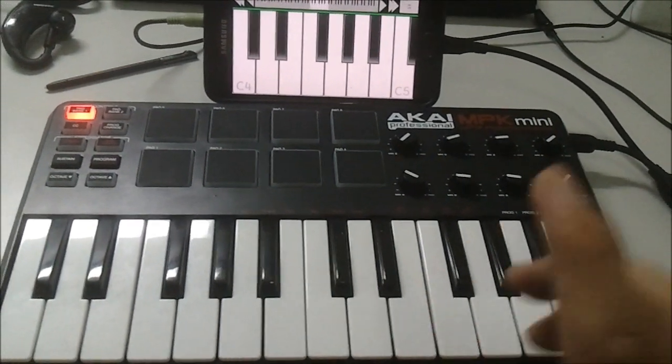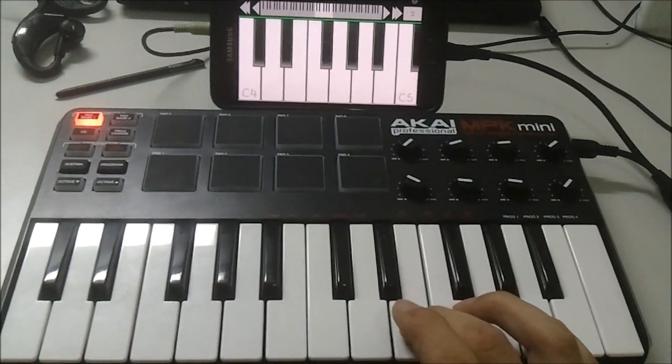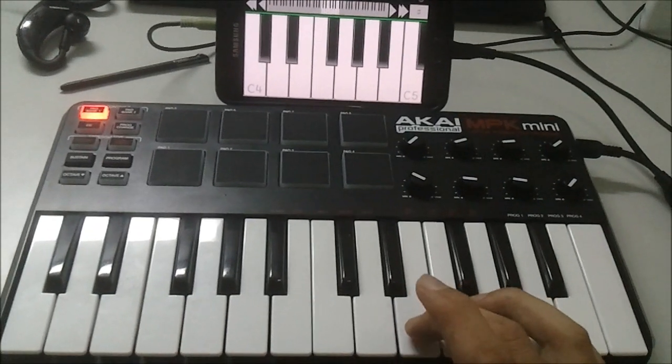It's touch sensitive — it accepts velocity-sensitive keys, so if I press a key softly it'll be softer, and if I press them harder it will be louder.